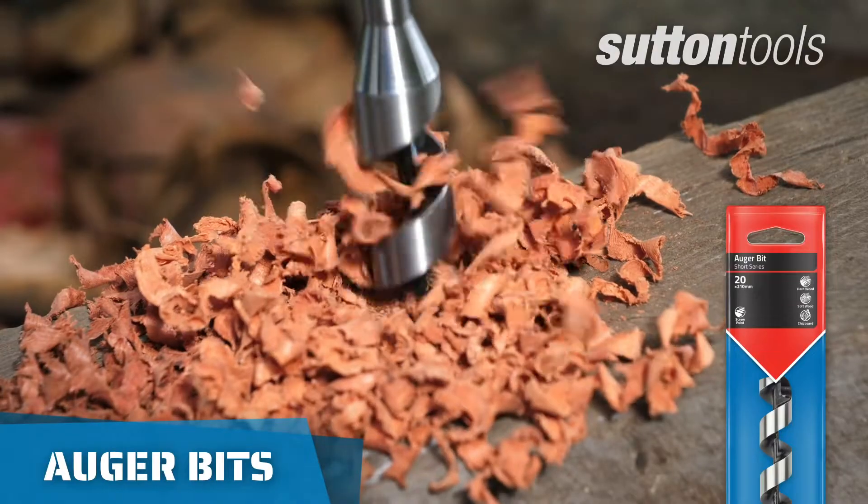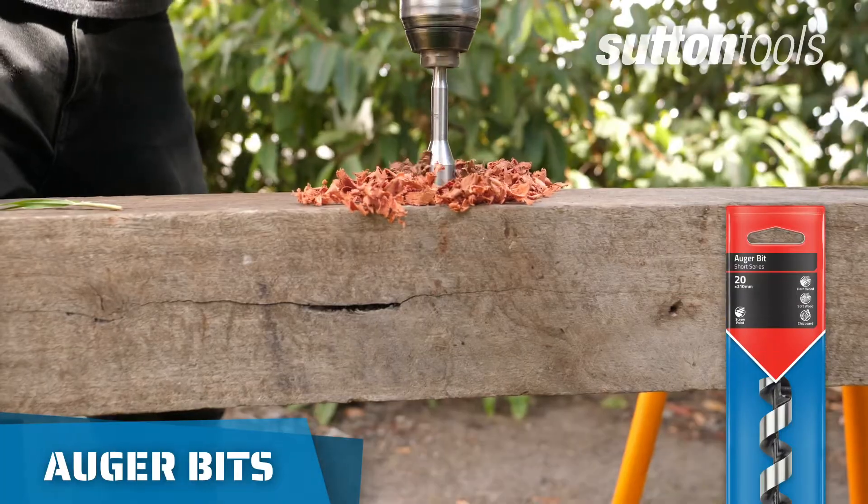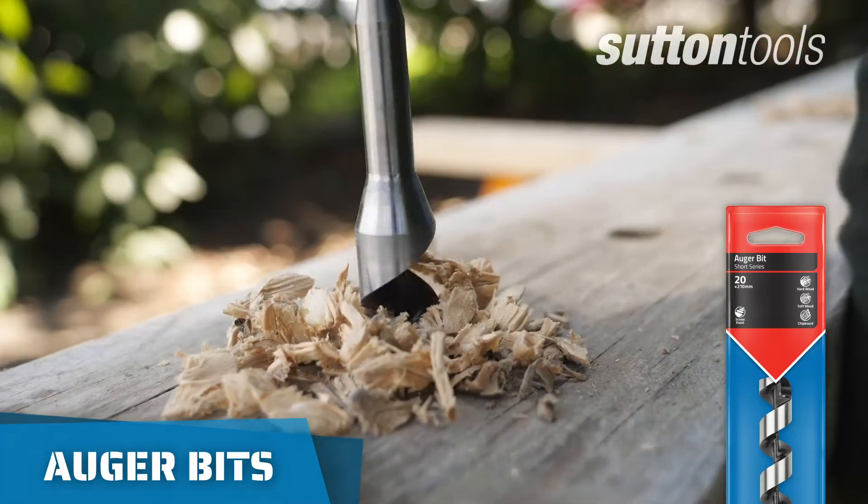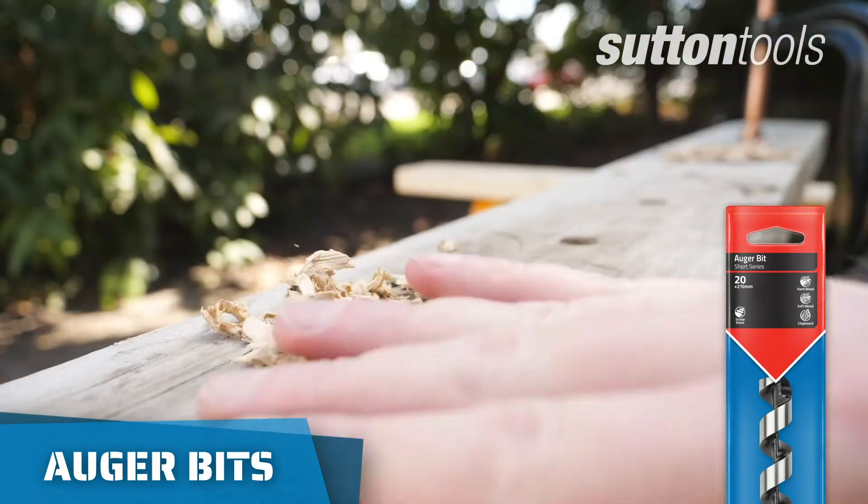If you're landscaping and drilling deep holes, auger bits are effective with their coarse screw points in hard and soft woods, with wide flutes to clear chips.